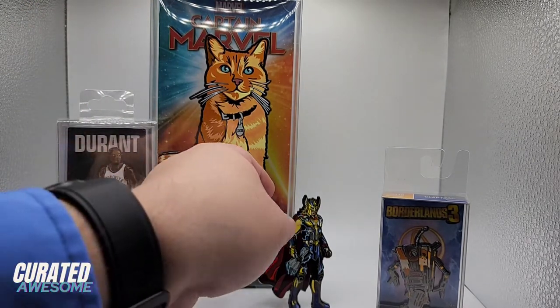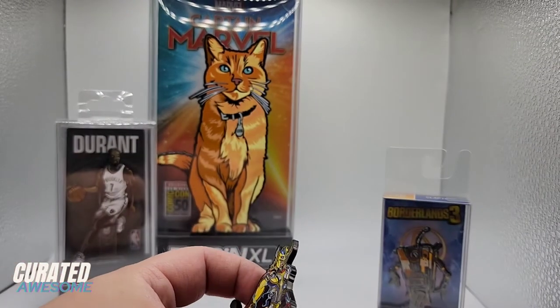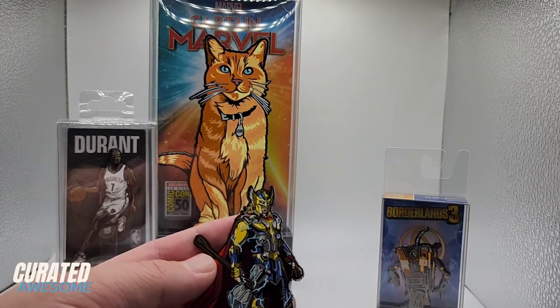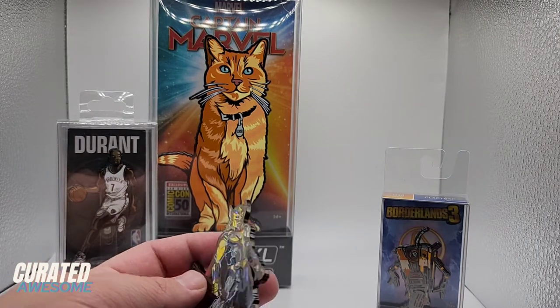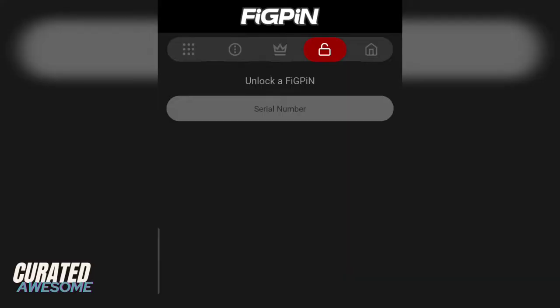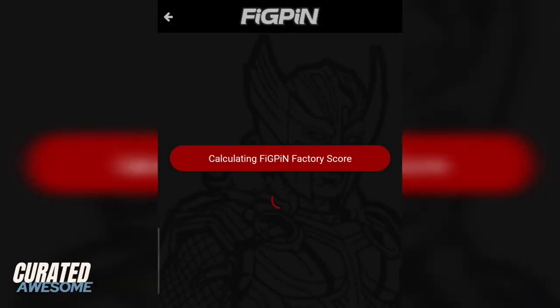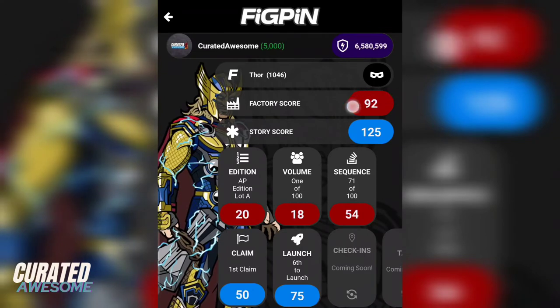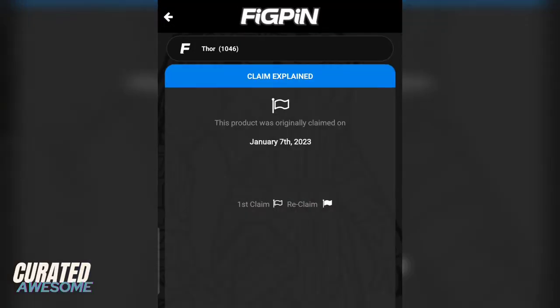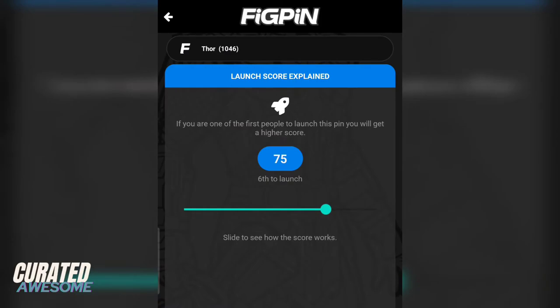But the most important feature of fig pins that you need to know about is the inclusion of the digital experience in the form of the fig pin app. Every fig pin comes with a unique 6-character serial number on its back. Using this number, you can add them to your digital account, and each pin is assigned a numerical score based on both its production attributes and its story, which is kind of like a record of its existence, including when it was unlocked, how many pins have been unlocked, etc.